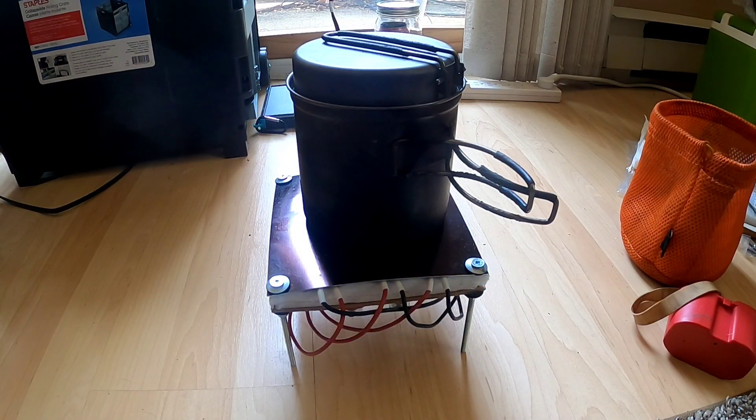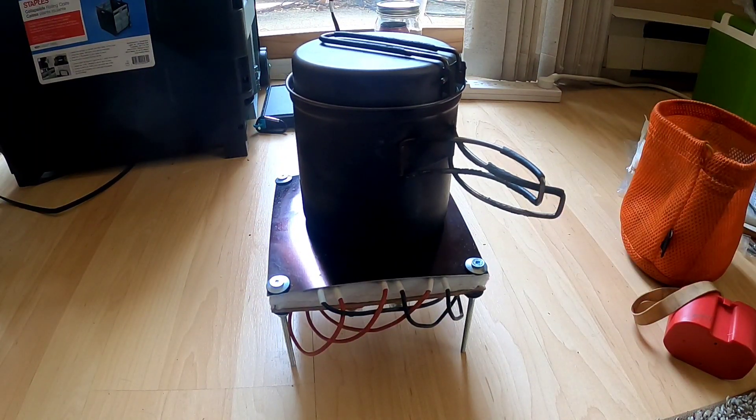Hey there, fellow YouTubers, Frank Bush here again. In the last video I did a detailed build-out of exactly how I made this ultra-efficient 12-volt stove, and in this video I'm just going to do a quick update on that and its performance. I literally just put two cups of ice-cold water from the fridge onto the stove element. My plan is to bring it to a full boil, then cook an egg and do some grilled cheese sandwiches to show that it truly is an effective cooking unit.